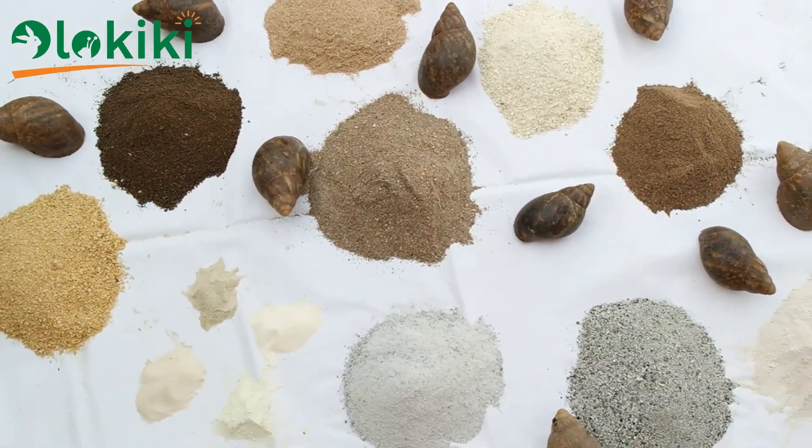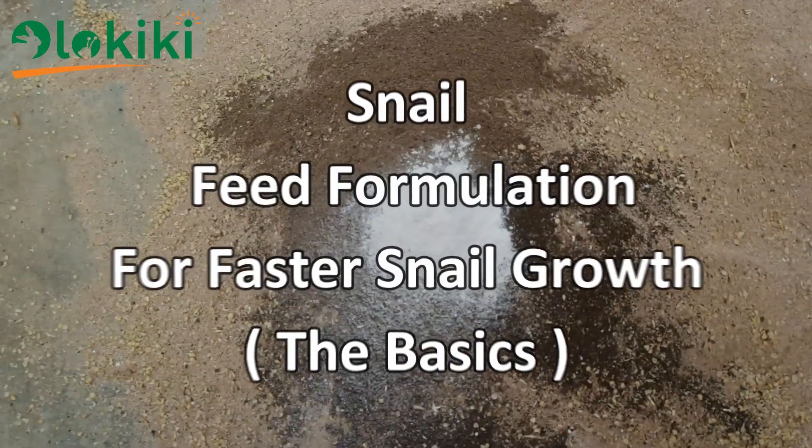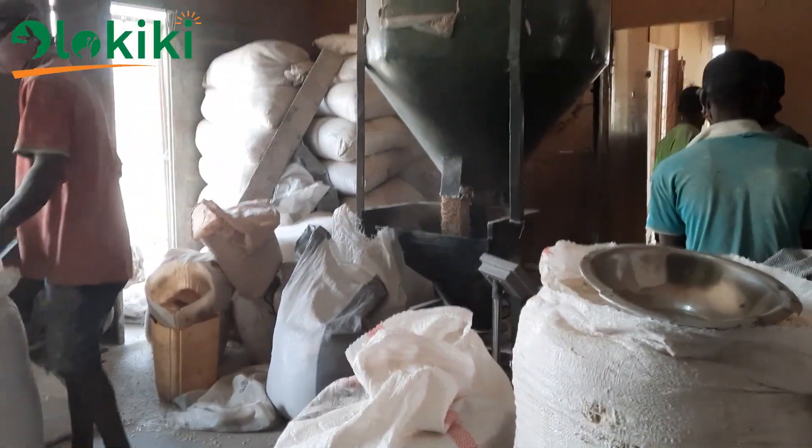And these you can achieve by understanding the basic principles behind the combination of different feed ingredients to meet up with the snail's requirements. That's why in this video, I'll be teaching you and giving out tips to consider whenever you want to formulate the snail feed, whether you want to do it in the small scale or on a commercial scale.